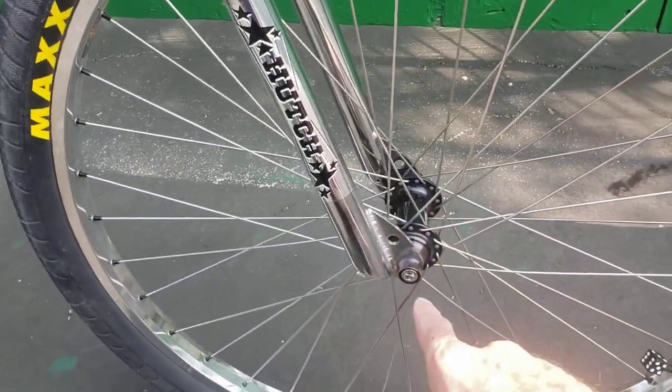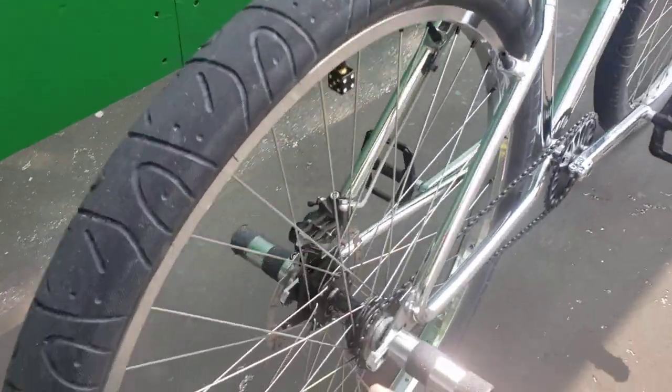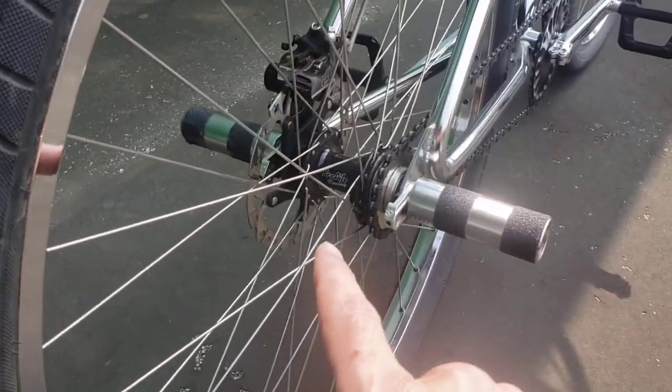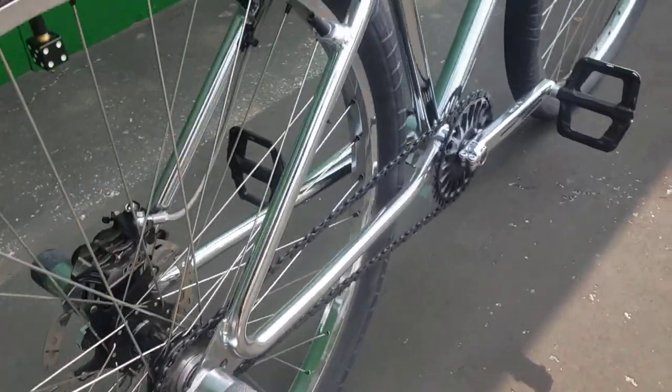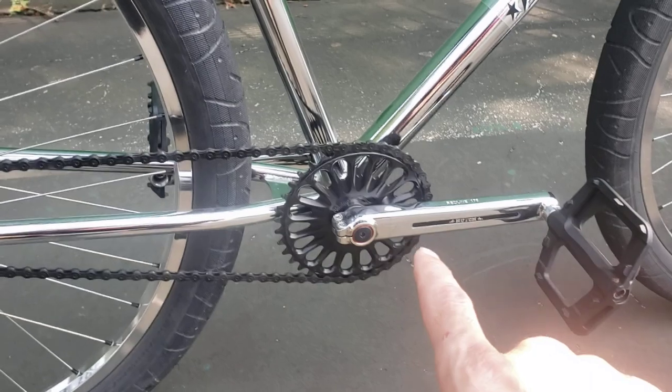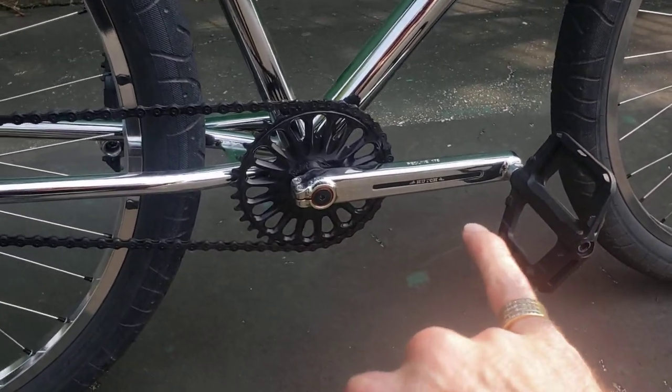Profile Elite front hub with female axles, Profile Elite disc cassette rear hub, Profile Imperial sprocket, and Redline Flight cranks with a Hutch decal.